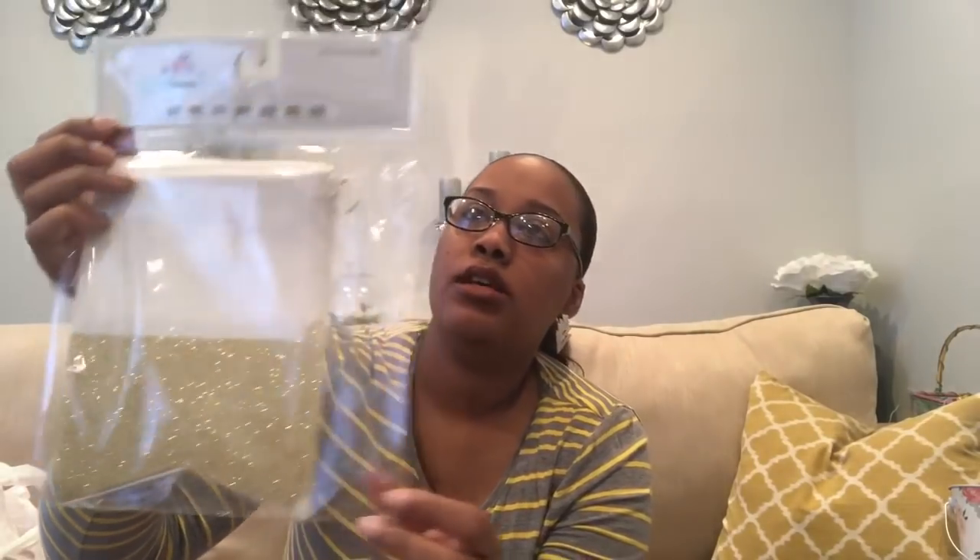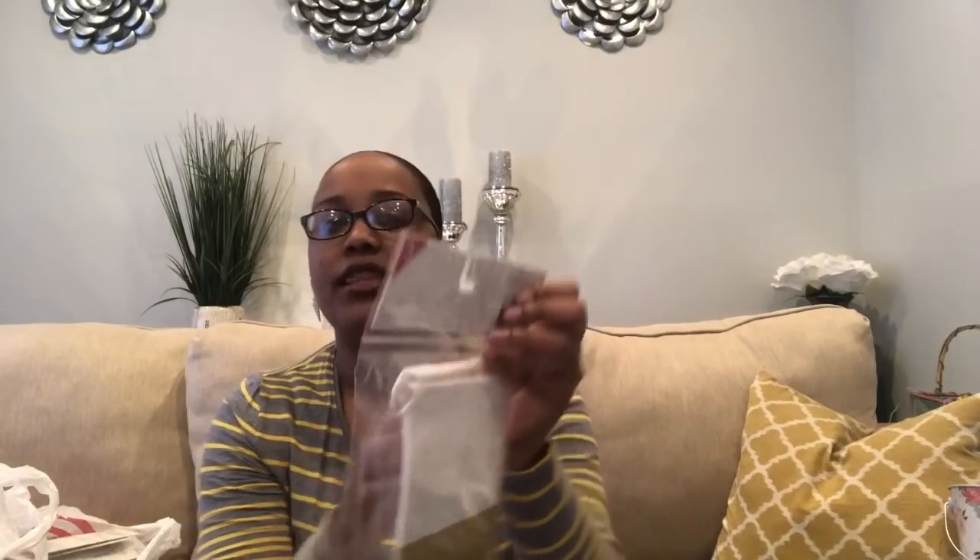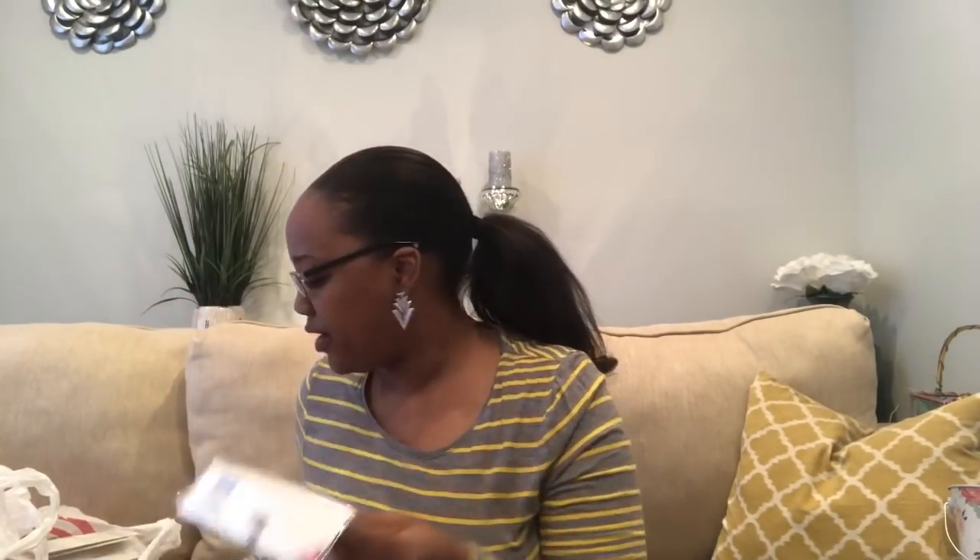They also had tons of different banners. I picked up three of these because our accent color for my brother's shower is gold. They are dipped in glittery gold and were $3 each. My idea is to embellish the top of them with a flower, making it a floral banner to go along with the garden slash floral theme.